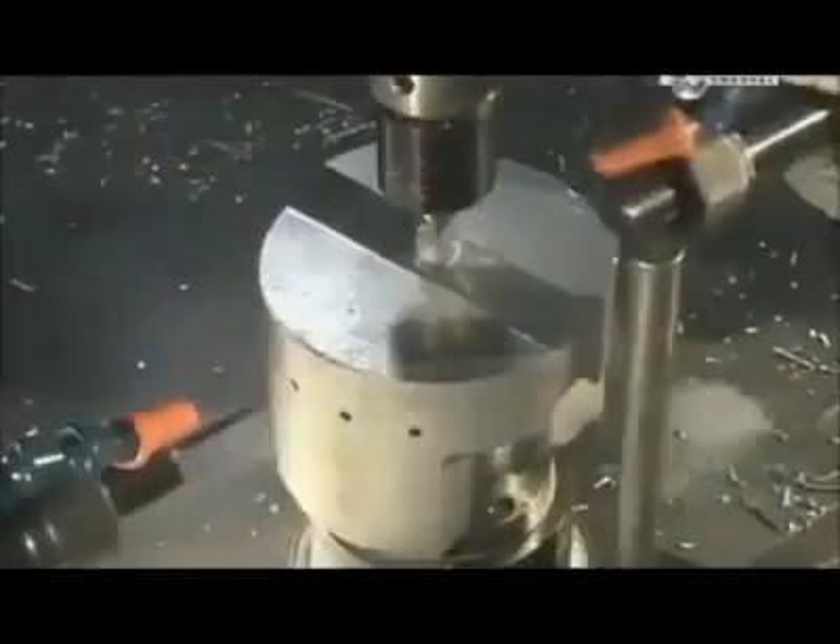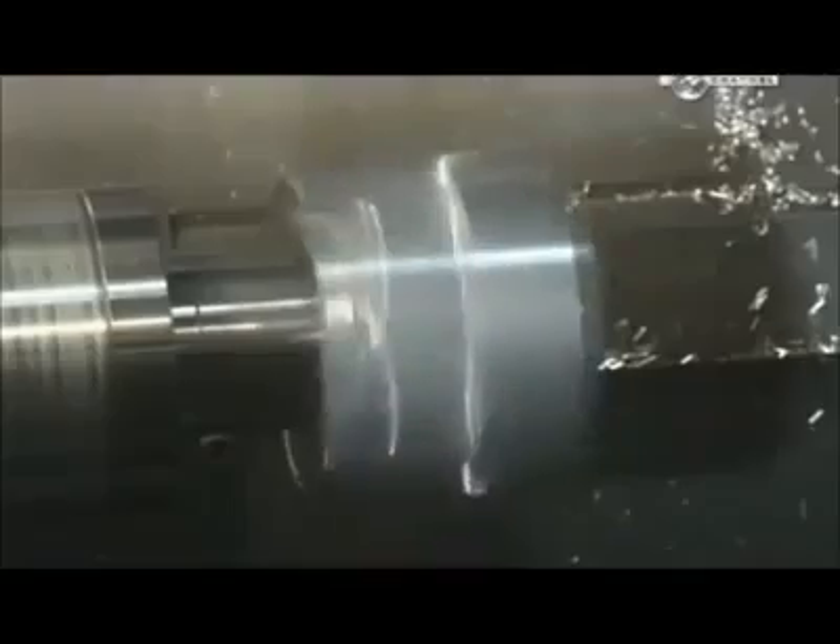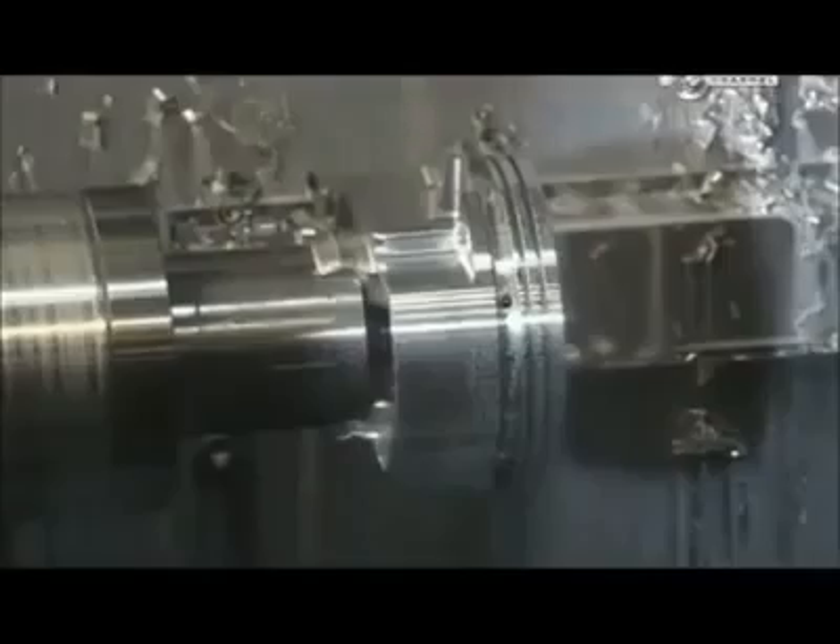These small holes allow oil to flow through to lubricate the piston when it's in use. Another lathe reduces the diameter by 3 millimetres. The same machine then cuts 3 grooves: 2 for compression rings and another for an oil control ring. These rings help the piston glide and enable it to provide an airtight seal.